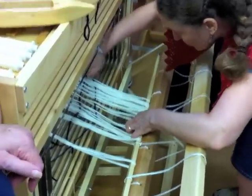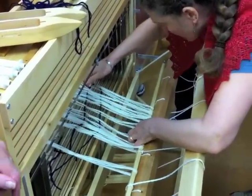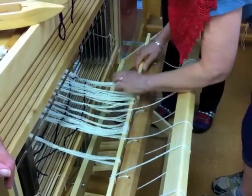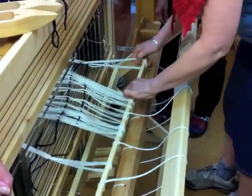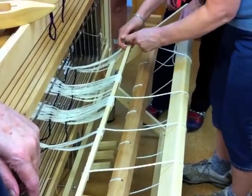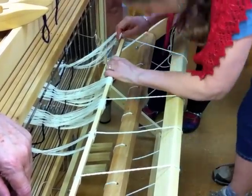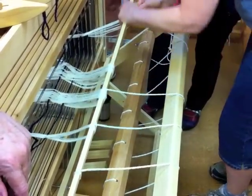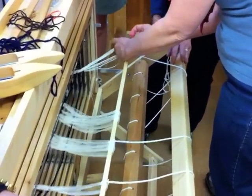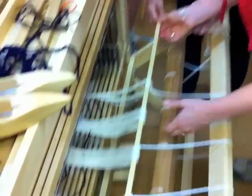Did we move two over on that side? We did — and look, you have a funny little tangle there. I'm going to go ahead and move two on this side too. It looks to me like there are a few threads here that need to be moved over. Can I move them over in the rattle? Sure. Okay, I'm done wiggling the warp.